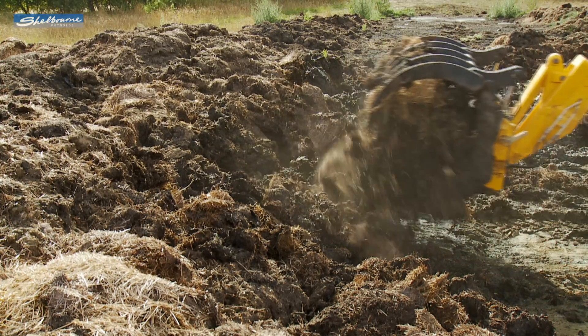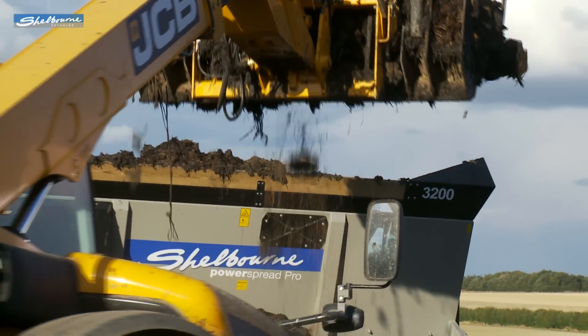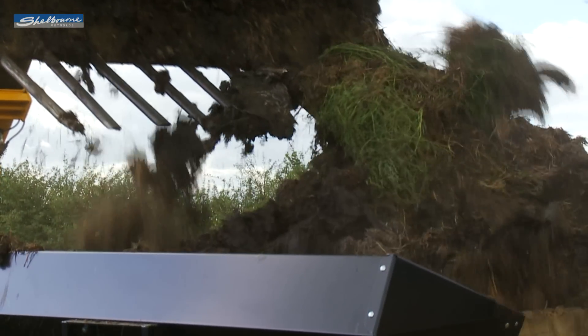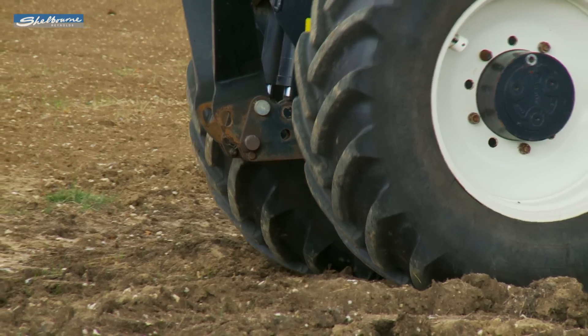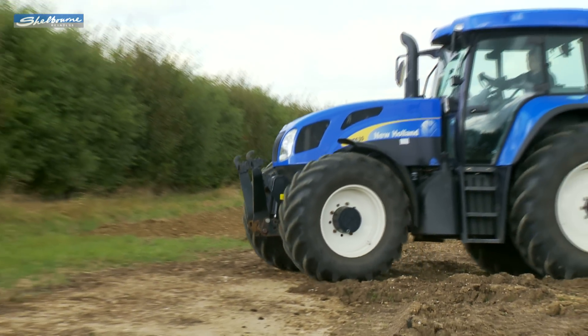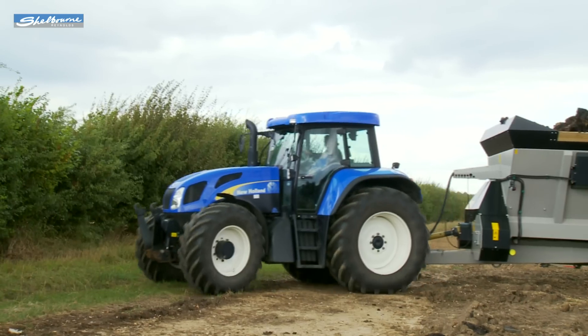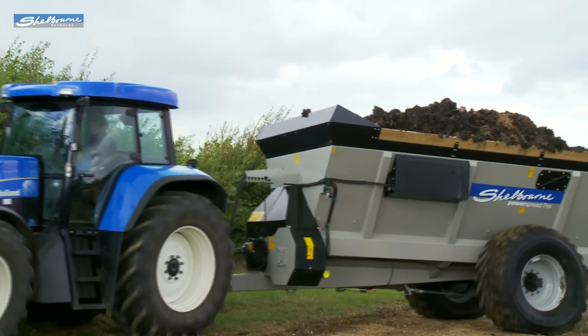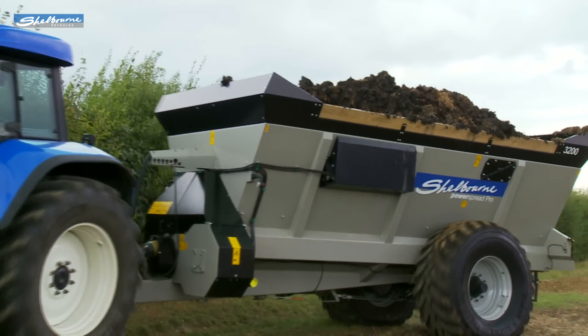The 1,800 and 2,300 models are of a short wheelbase design, and the larger 2,400 and 3,200 spreaders have a longer wheelbase with larger wheels fitted. Otherwise all are mechanically very similar except for length, axle and wheel size, and load capacities. The PowerSpread Pro 3200 is capable of holding up to 15 tons of material.